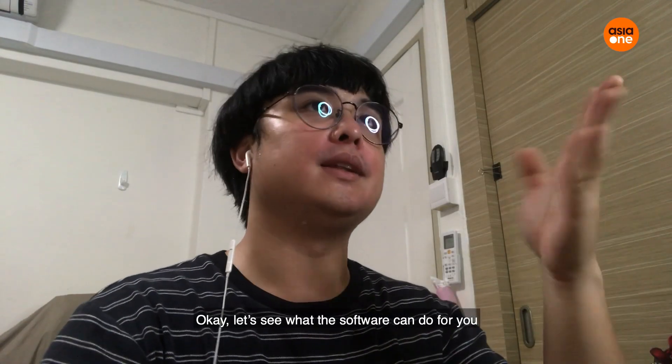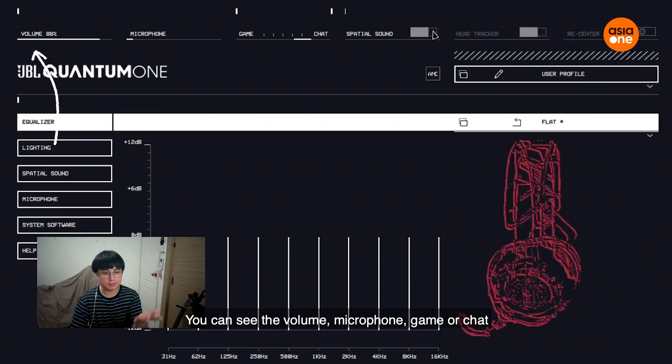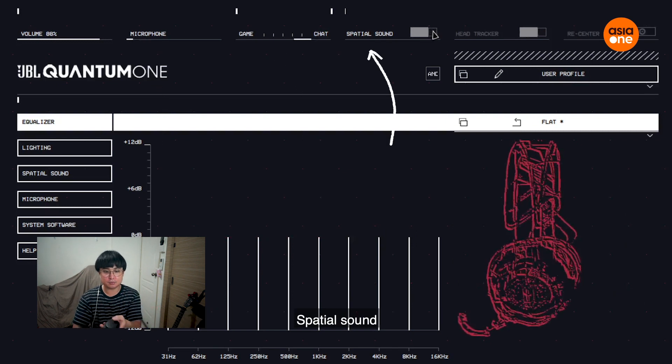Okay, let's see what the software can do for you. You can see volume, microphone, game chat, spatial sound. Okay, it's not on now, so I'm just gonna turn it on.